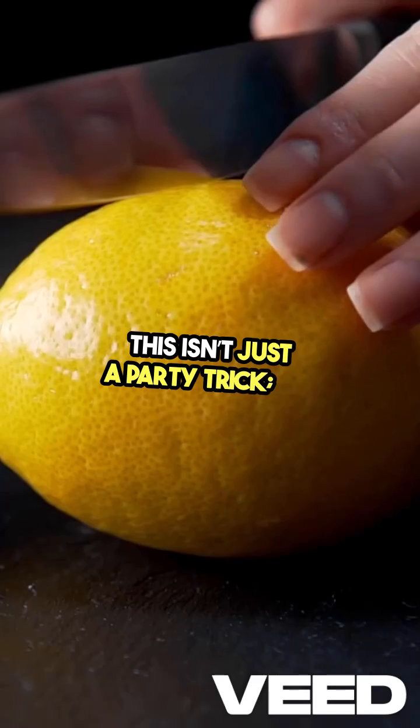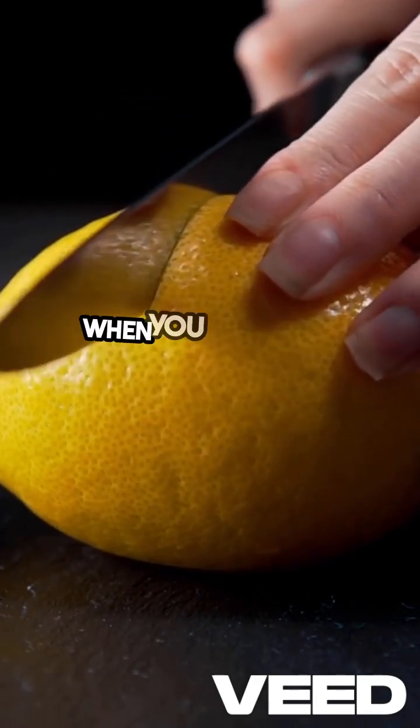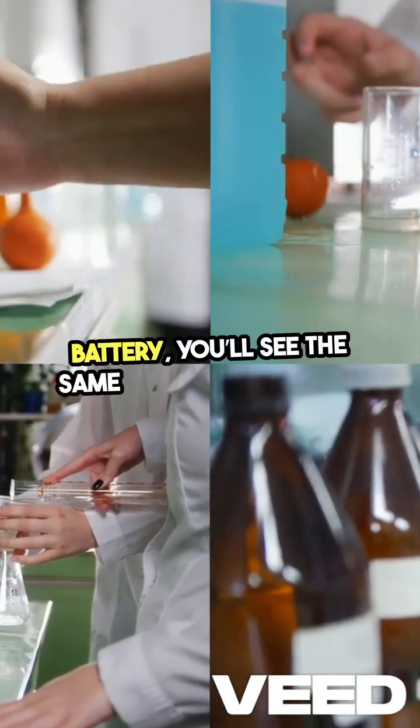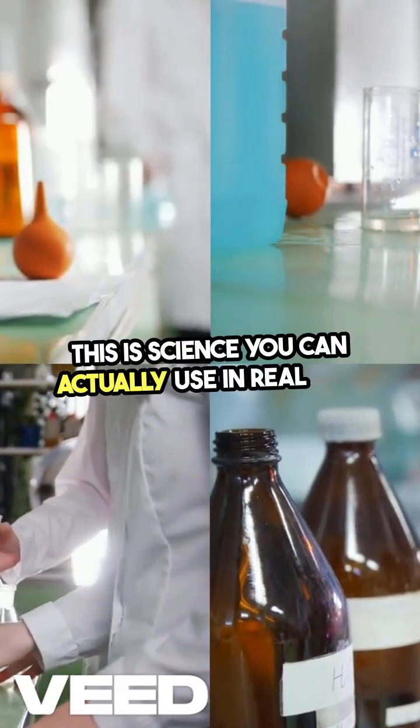This isn't just a party trick — it's a real survival technique backed by chemistry. When you compare a normal battery to a lemon battery, you'll see the same principles at work. Lemons just got powerful. This is science you can actually use in real life.